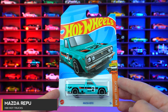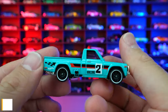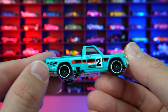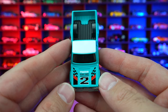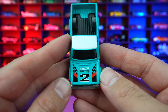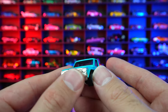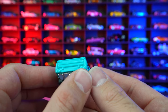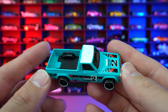Mazda REPU from HW Hot Trucks, and this one has a nice tealish color. We got the blacked out wheels, white lip, the little flag on the back, the Hot Wheels logo, number two on the side. We got Mazda Rotary Power on the front end, obviously being a rotary engine. Chrome grille on the rear, plain with the exhaust sticking out. Chrome base on the bottom, white top on this one as well.